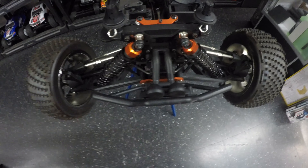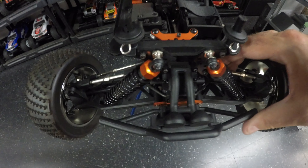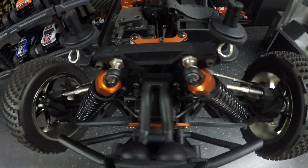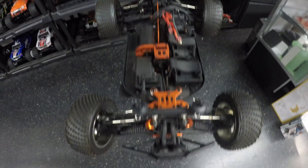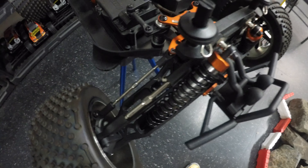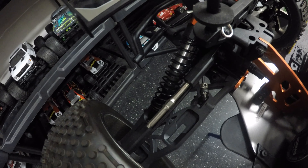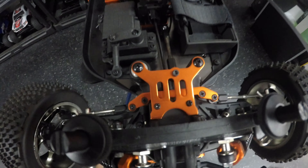Straight down to business with the body off — what have we got? Well, we've got a substantial impact bumper on the front that actually flexes, which is always a good sign. We've got threaded shocks both front and rear, and sway bars both at the front and the rear as well. Plenty of aluminum parts in there, which is always a good sign. Four-wheel drive, fully adjustable suspension geometry both front and rear. There's a better look at the sway bar at the front and the rear — sorry for moving the camera around too fast there.